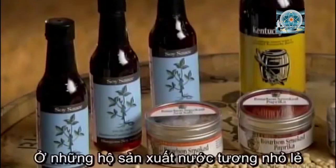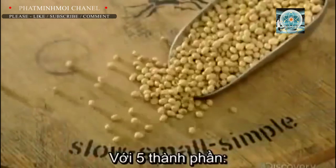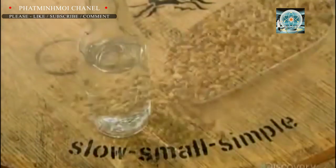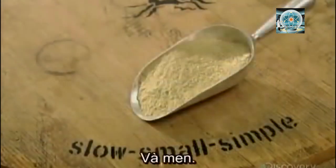At this small soy sauce company, they use the centuries-old slow fermentation method and just five ingredients: soybeans, water, wheat, sea salt, and yeast.